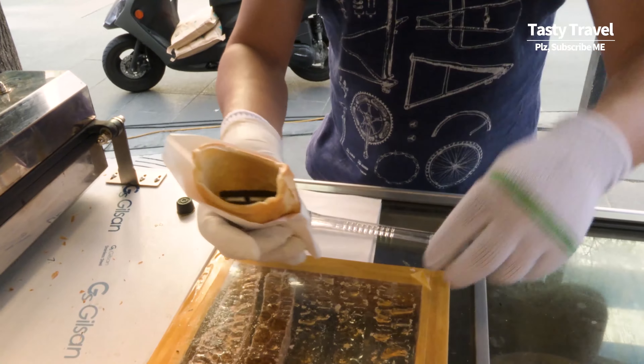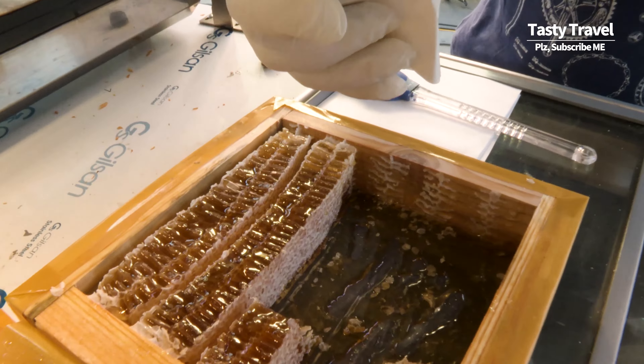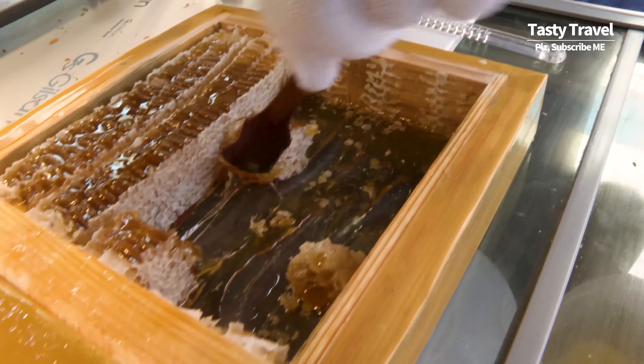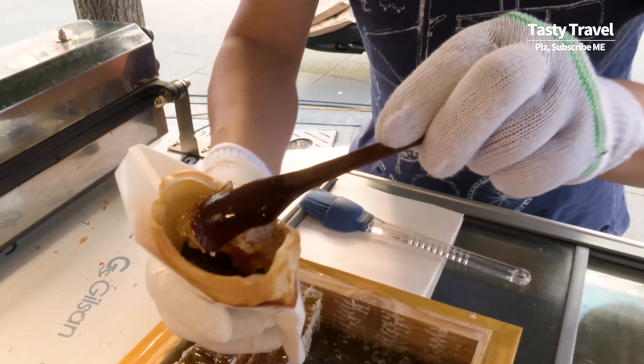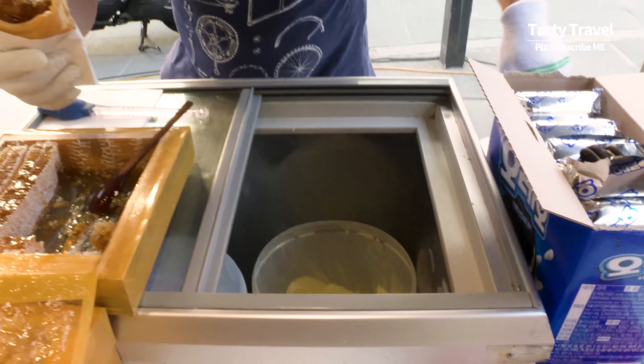Oreos. One. One. One, two. One. This is ice cream.